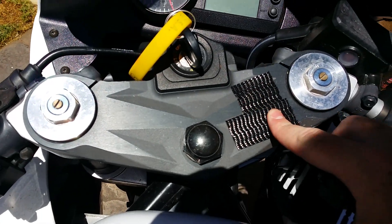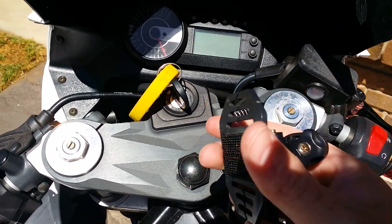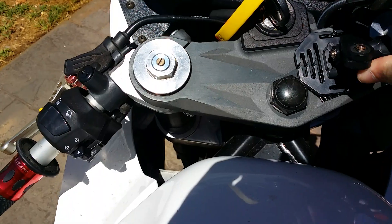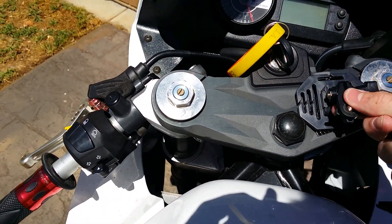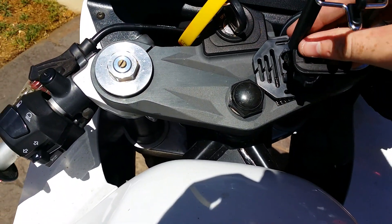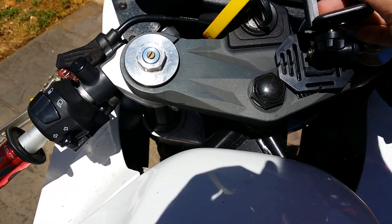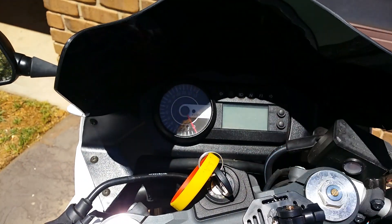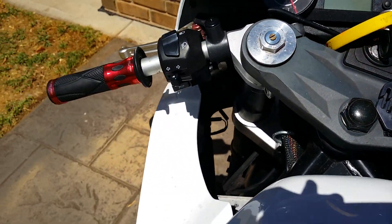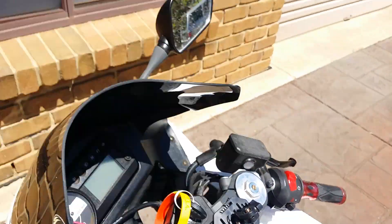Finally, to attach it all, I've got some 3M dual lock tape stuck on the handlebars and on the back of the mount. You just stick it on there, push tightly, and it's on pretty tight. I've used it a couple of times now and you don't have to worry about it falling off. Push that up so it's flat, doesn't block the screen, and when it's on, the phone fits under my windshield on this bike.